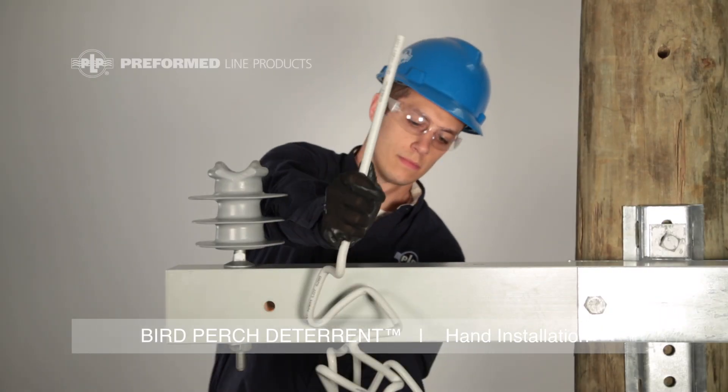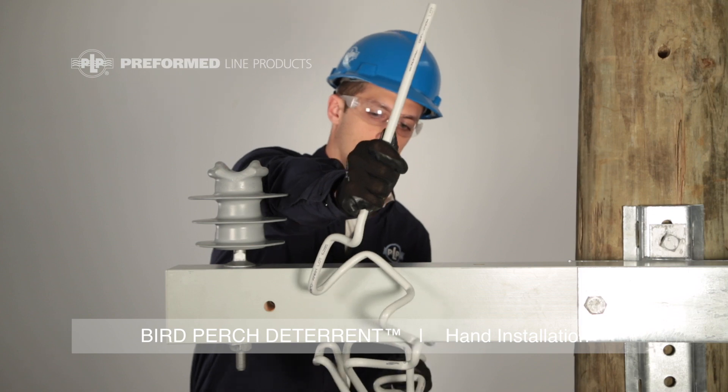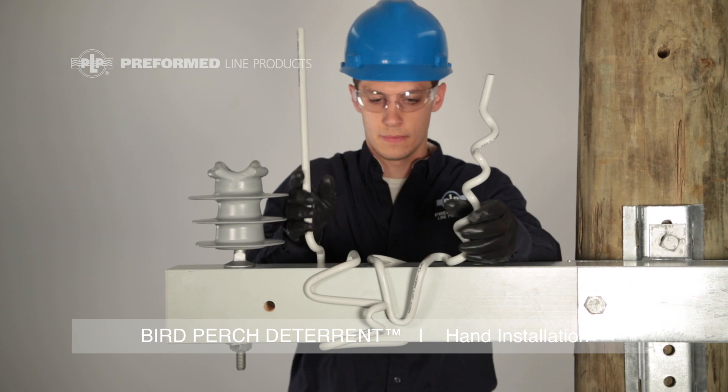Spread the vertical upright to open up the middle section of the product. Position the product perpendicular to the member and rotate the product such that the lock hooks come over the top of the member.